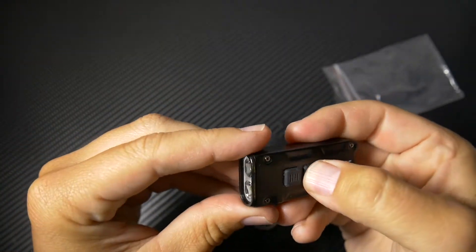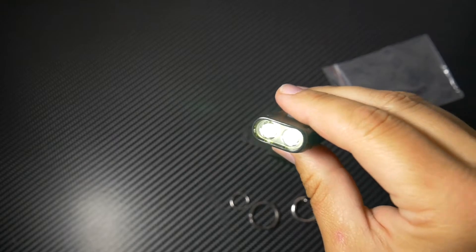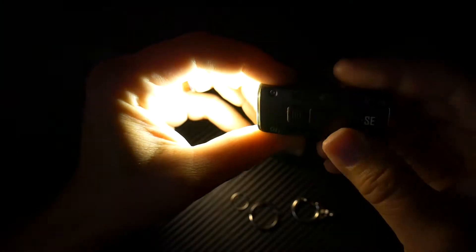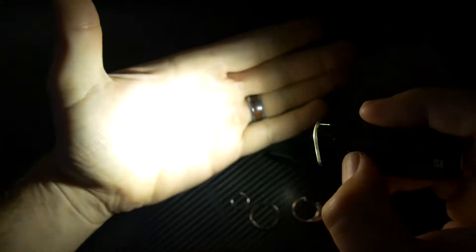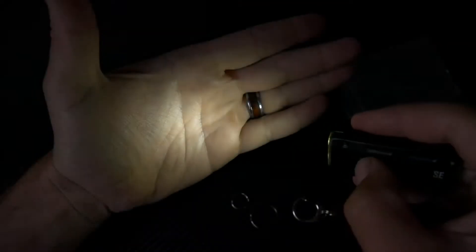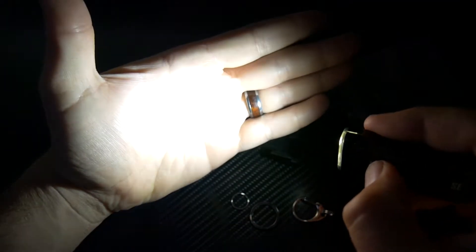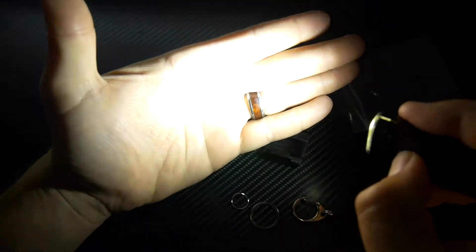You have your power button — so that turns it on. I'll turn my light off here just so you can see what's going on. That's your power on: low, medium, high, and then you push and hold it, it goes into turbo. Pretty bright. That's low, medium, high, and then you push and hold it — and there's your 700 lumen turbo.